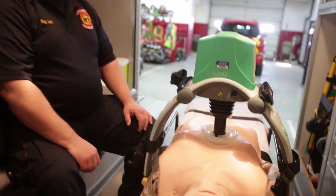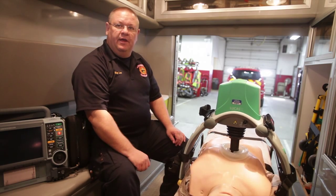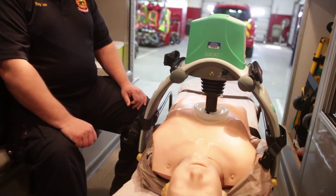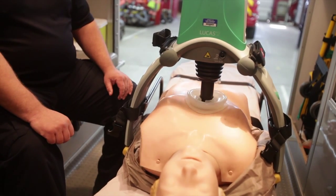It will keep this up until we either pause it or turn it off. But it's good, consistent — same depth, same rate — without a rescuer becoming tired and having to switch rescuers out. Right now the standard is to switch a rescuer out every two minutes from doing compressions. Now we don't have to worry about that.